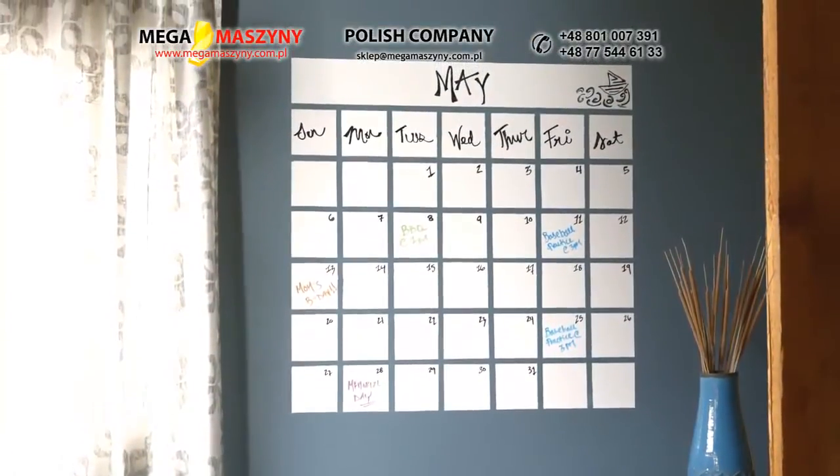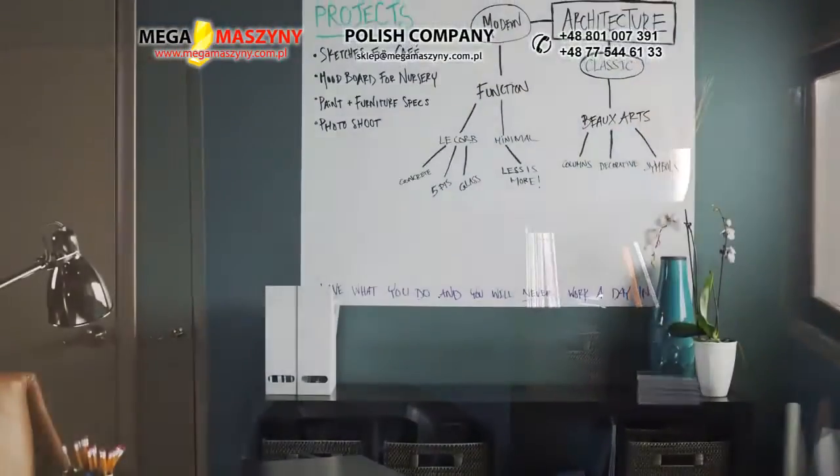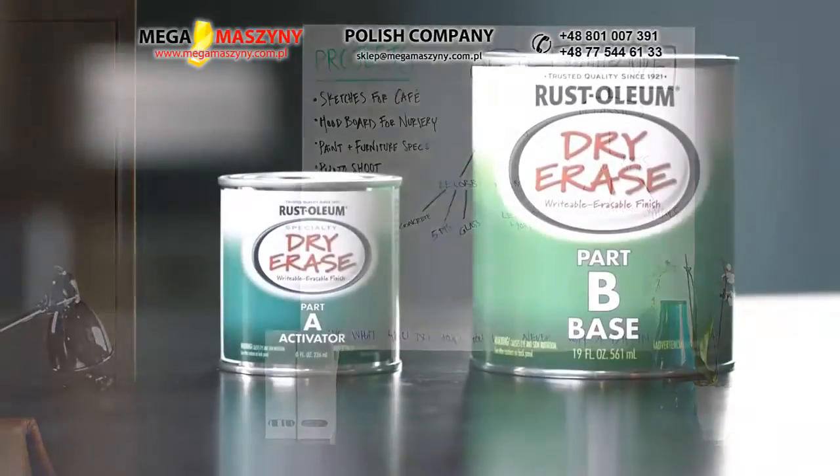Writeable, erasable, always functional. Transform a once forgotten place into a creative, productive space with Rust-Oleum Specialty Dry Erase Paint.